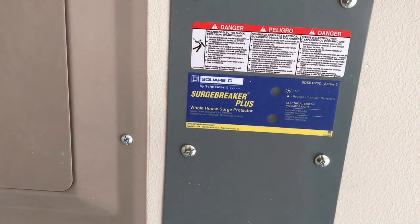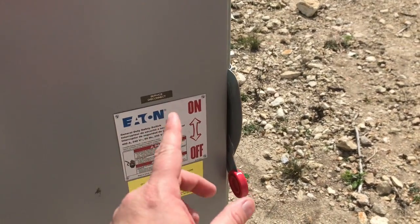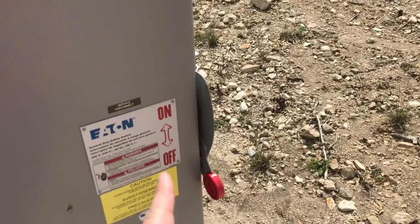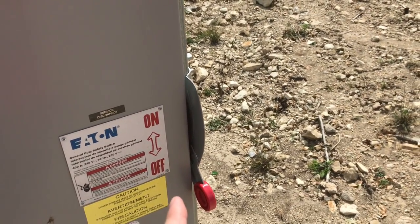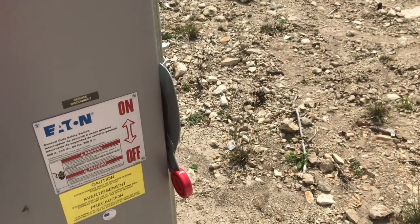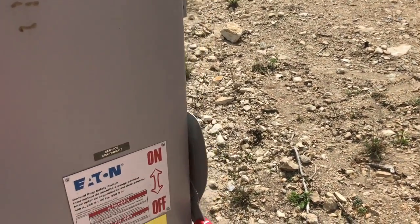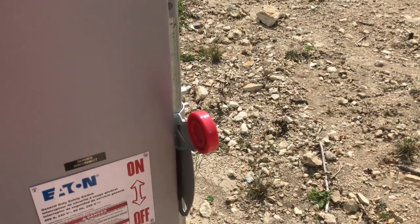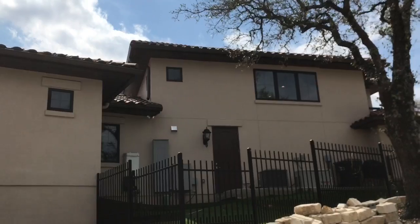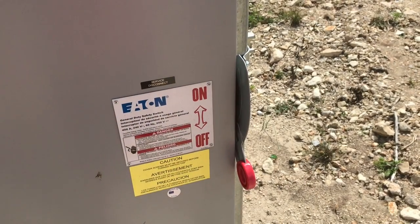This next part is a trick the guys at Austin Generator taught me. We're going to try to fake out the transfer switch by turning the power from the street back on for 10 seconds and then shutting it off. What we want to see is whether the transfer switch takes the bait and thinks power has been restored, or is it going to be more judicious in making that determination. After counting to 10 and killing the power again, the light outside stayed on the whole time — which means the transfer switch did not take the bait. It decided the power had not been on long enough to shut down.